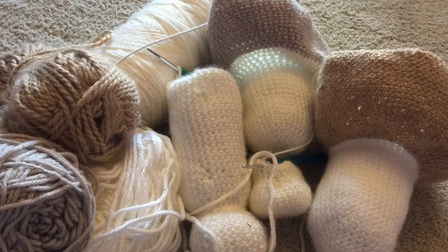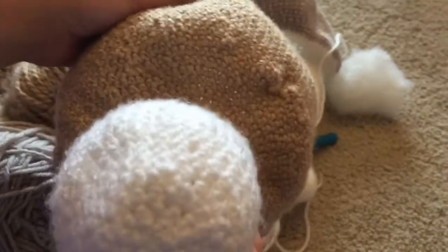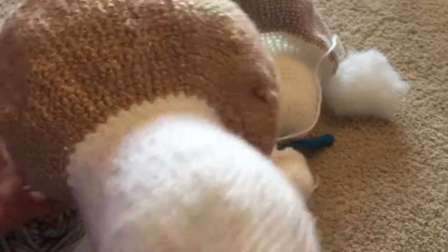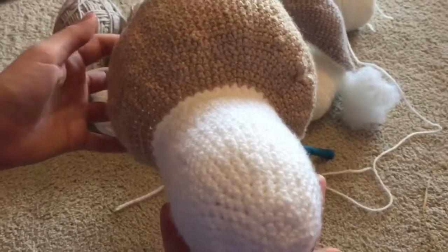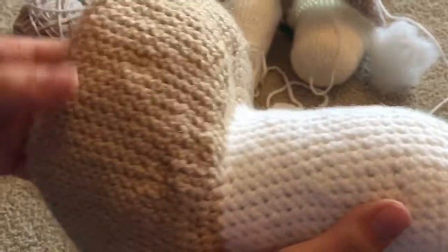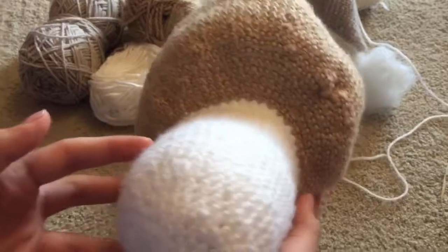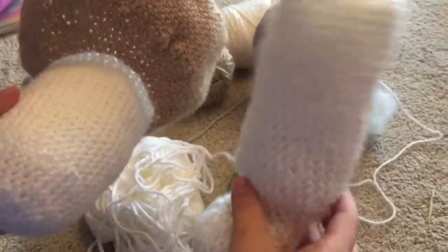Welcome back to another video. Today we are explaining these two huskies we're working on. This is Gemini — he is a tan Siberian husky. He's going very well. I have his face done and he's going to have a white stripe going up his face. Gemini is almost four years old, he was rescued from a shelter, and he's going to have blue eyes. This is his legs so far — I started this last night and it's going super well.